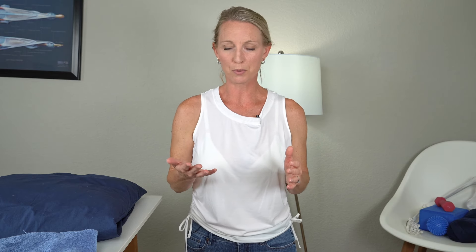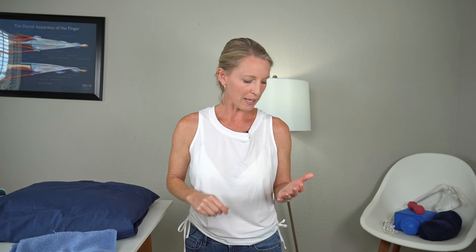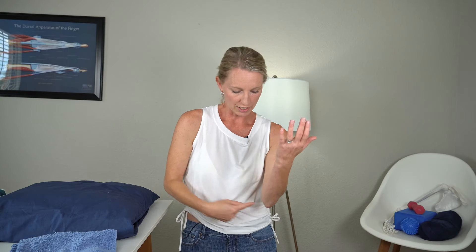Now let's go into supination — that is the palm-up position. Supination is very important for function: feeding yourself, washing your face, washing your hair. We're going to do active supination, turning that palm up as far as you can go. Elbow is nice and tucked at your side so you're not cheating — make sure the elbow is at your side, not in the center of your belly, turning that palm up as far as you can go.